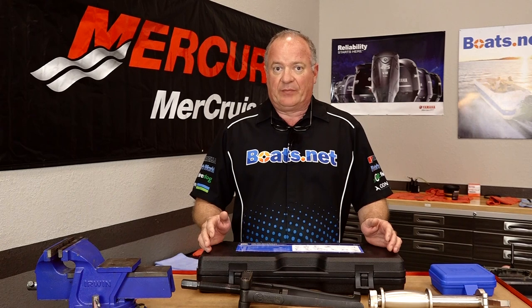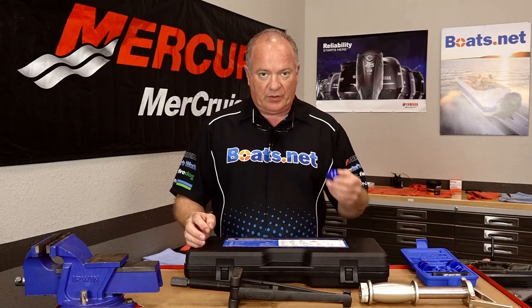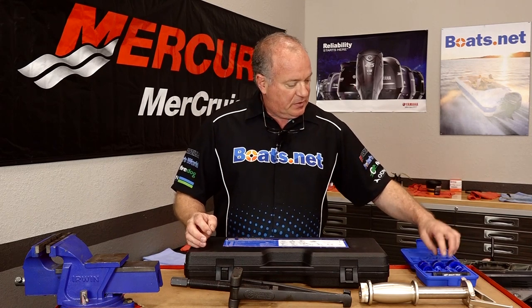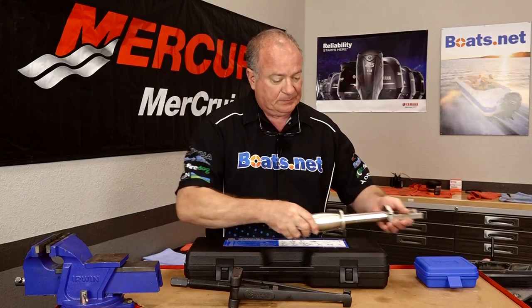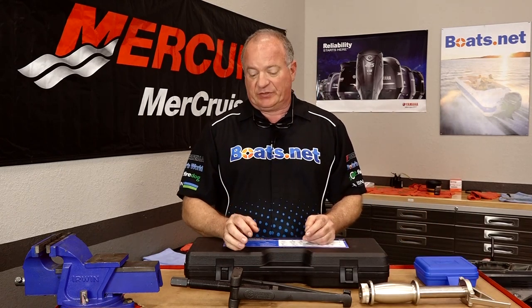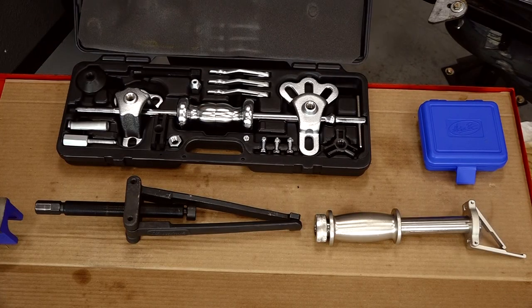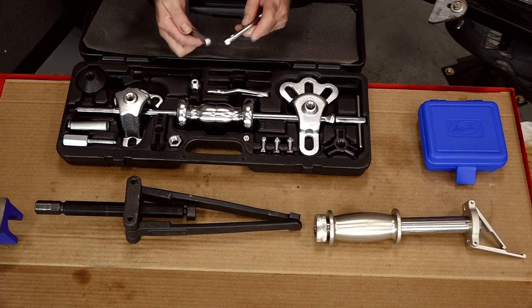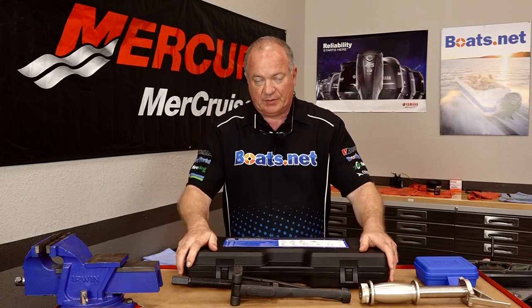This video is just about breaking down the unit and analyzing to see what we can use and what we're going to have to replace. There are several special tools we're going to need. First, you'll need a bearing driver set with a 40 millimeter driving head. Next, you need a special puller for the input shaft housing — we went to Marine Tech for that. You'll also need a puller for the output shaft housing, also from Marine Tech. Finally, pick up a slide hammer set with claws that orient in a 180-degree fashion.